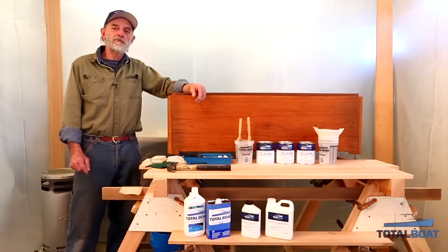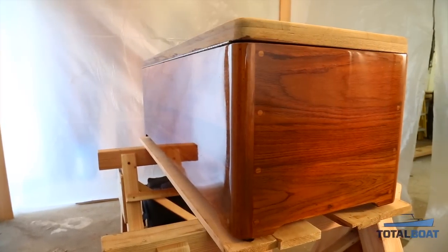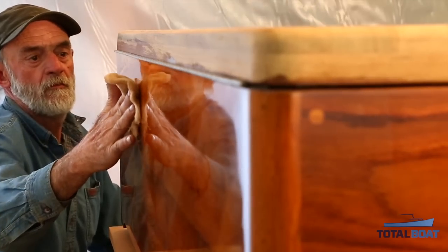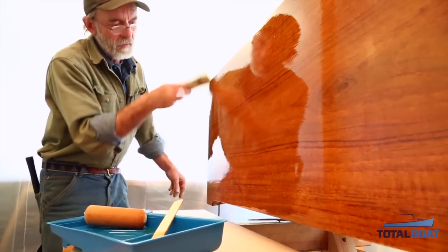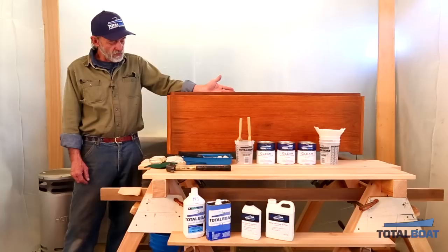I've got one of the two deck boxes here from a 65-foot Alden Motor Sailor Hawksbill. I've taken it all apart and put it back together again, glued the corners back together, and rebuilt it. Now I've surfaced it and I've got a number of coats of varnish on it already. I've prepped it up now for maybe one of the last coats that's going to go on it.